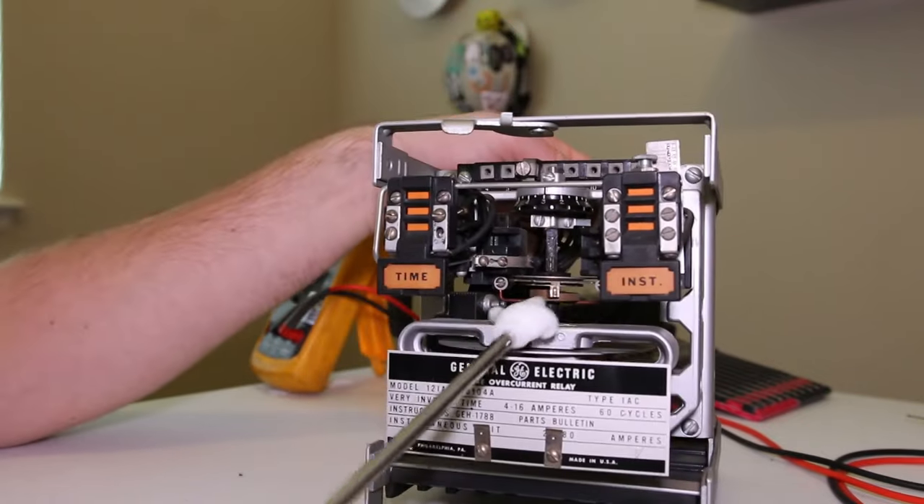Remember, pulling the service paddle out opens the CT circuit, which is why we have that CT shorting block. If you push the test paddle in, you need to be very careful - quadruple check every time you set this up. You need to make sure you've got the shorting arm or shorting bar connected anywhere you've got a CT circuit. In my case it's five to six, so terminals five and six now have the shorting bar giving a path for CT current.